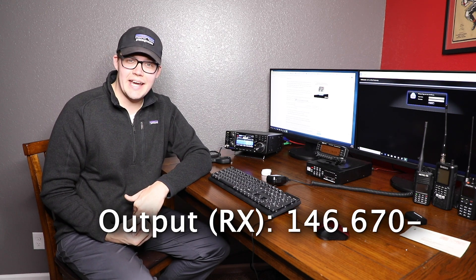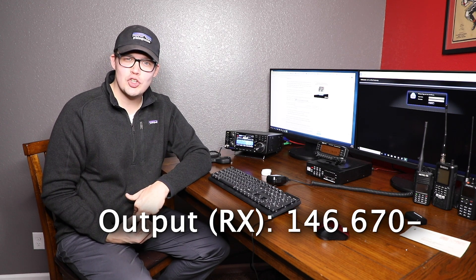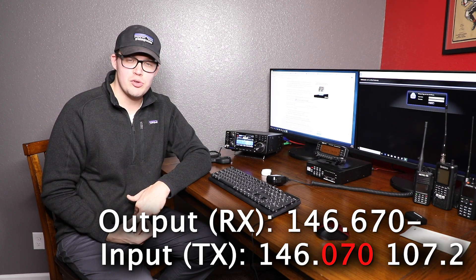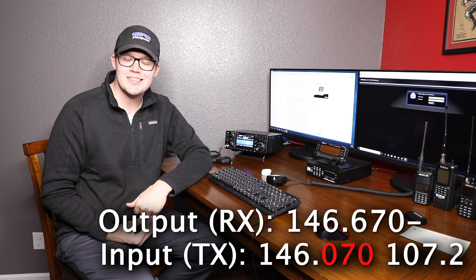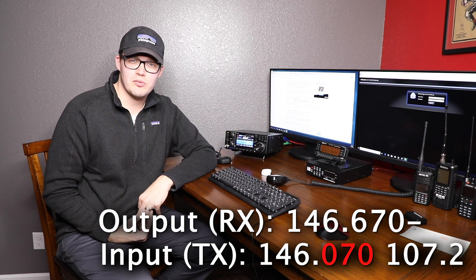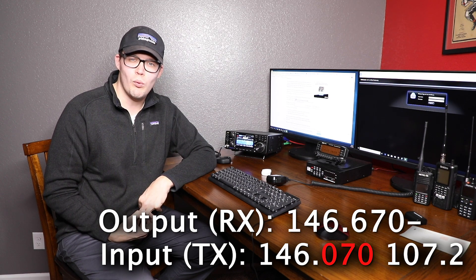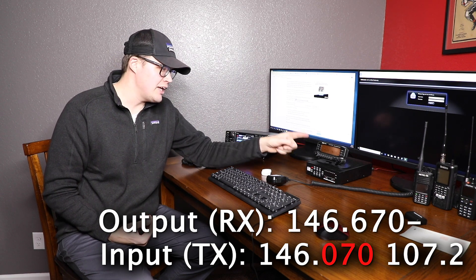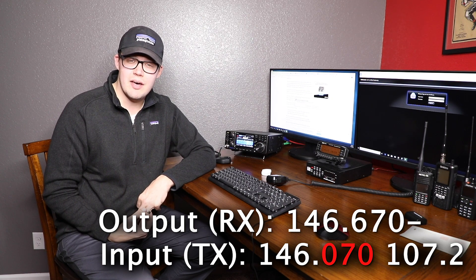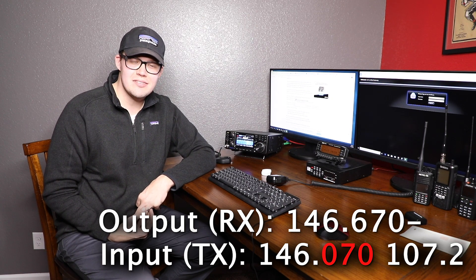In the case of the repeater that I'm using — the 146.670 Castle Rock, Colorado repeater group — it has a negative offset, so that means I'm actually transmitting on 146.070. In the repeater book, this repeater would look like 146.670 minus. The PL tone for the Castle Rock repeater is 107.2, so I'm making sure in my radio that I'm setting my PL to transmit a 107.2 carrier to access this repeater.